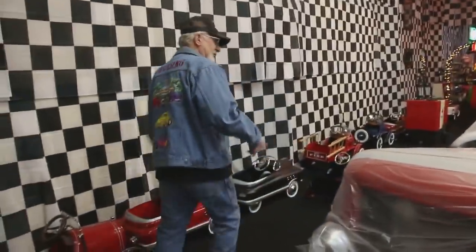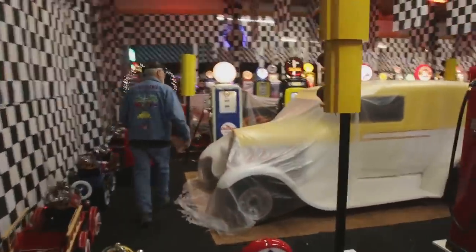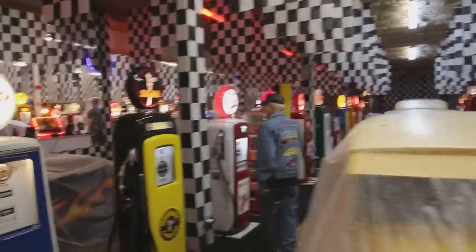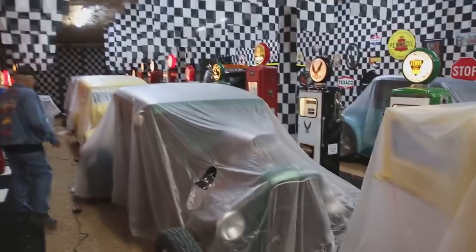This one here is one of my '31 Fords. We got my panel truck here, 1929. I got a total of 35 hot rods now. On that side I got my Roadster. Over here's my T-bucket, '31 Ford, 427 engine in it.